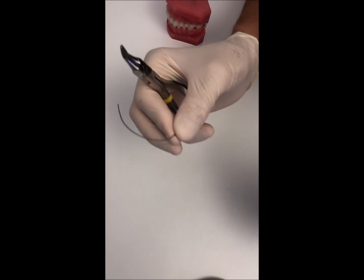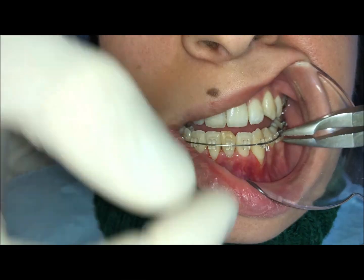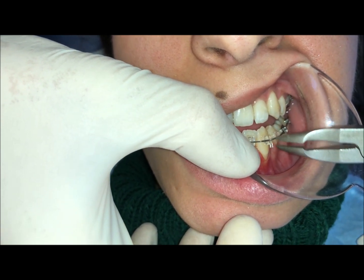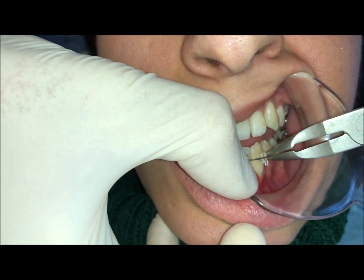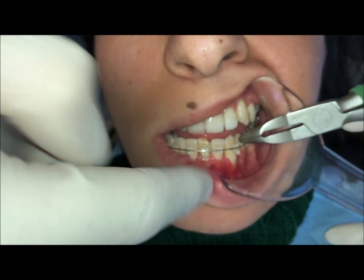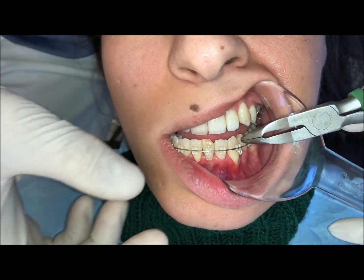Now we go in the mouth. We want to place the root of this canine more lingually, more in the bone. We provided positive torque to this root, around 45 degrees. With the Vanguard, I go inside the bracket and leave it. Then it is possible to tie the bracket and provide in this way the positive torque on the lower left canine. The torque is activated now on the wire.